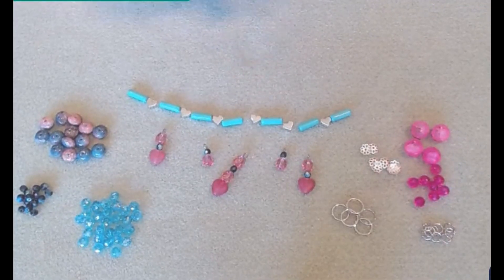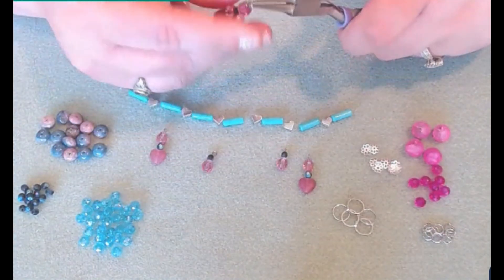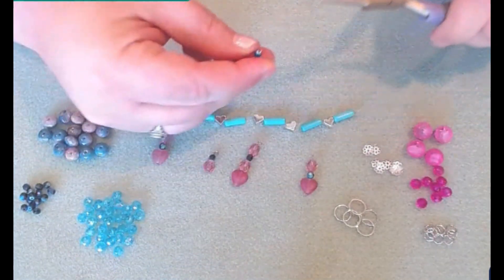Once we have all our loops, we're just going to take our round nose pliers and make sure that our loops are secure. We won't want to lose any of our little dangles.